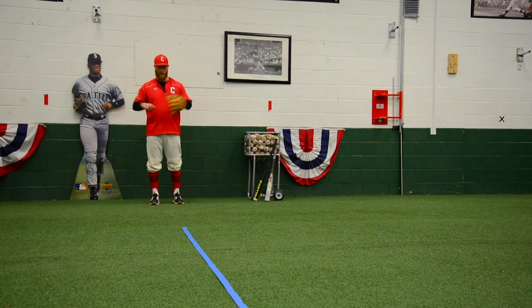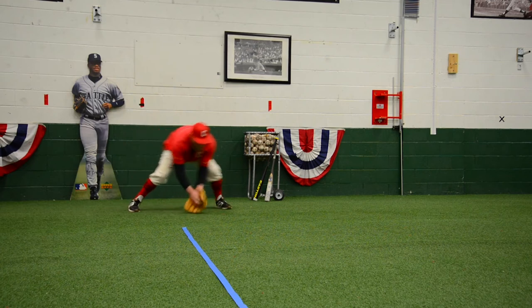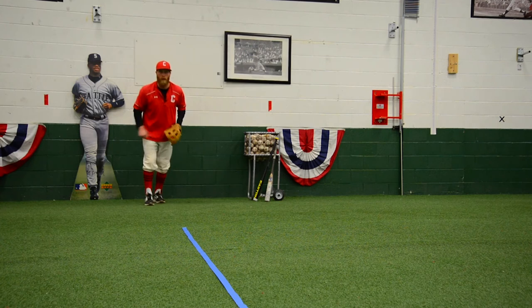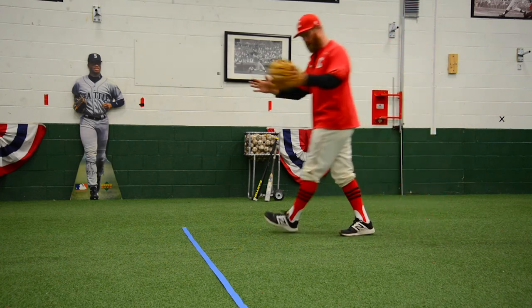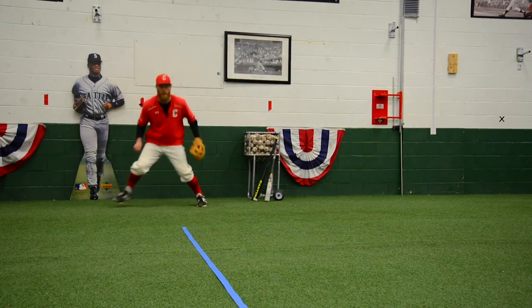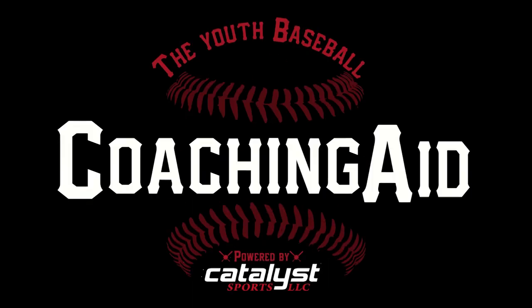At full speed right here — make sure you get pre-pitch. Pre-pitch, clear yourself, walk into your glove, shuffle shuffle. Make sure you're funneling to your chest. Last one right here — clear myself, walk into my glove, shuffle shuffle. Thumbs up.